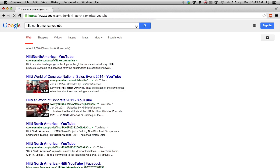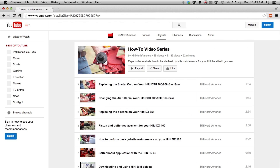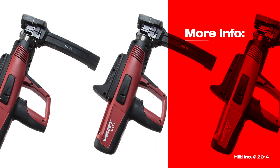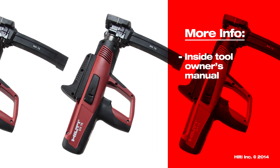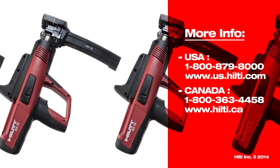Be sure to check out more videos on the Hilti North America YouTube channel, including our how-to video series. For more information about tool maintenance, refer to your tool owner's manual. For more complex repairs, contact Hilti Customer Service.